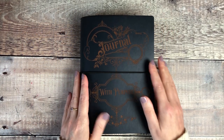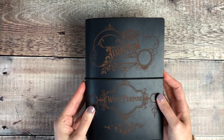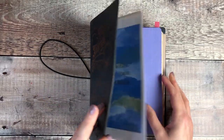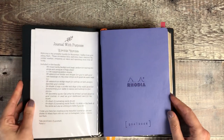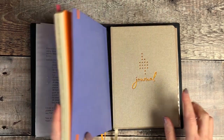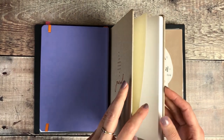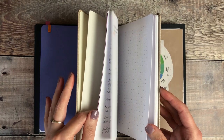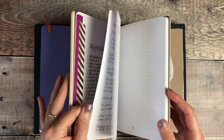I keep my bullet journal inside this gorgeous cover from Start Bay Notebooks that says Journal with Purpose on the front. In this cover I've got some plastic dashboards with some printables in there. I'm using a Rhodia goal book for my bullet journal and I've also got a notebook behind from Ponder Lily which I've been using for personal development notes and trying out different things, so that's really handy to have in the back there.